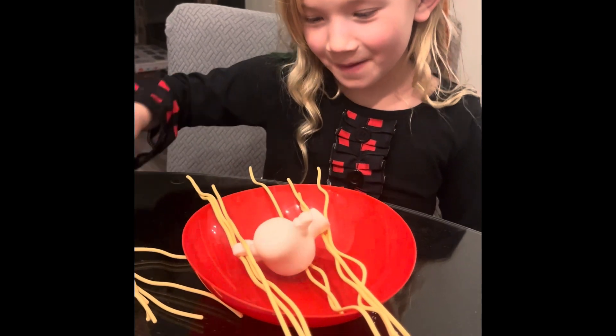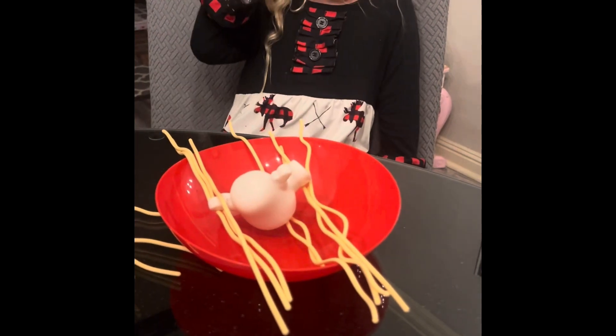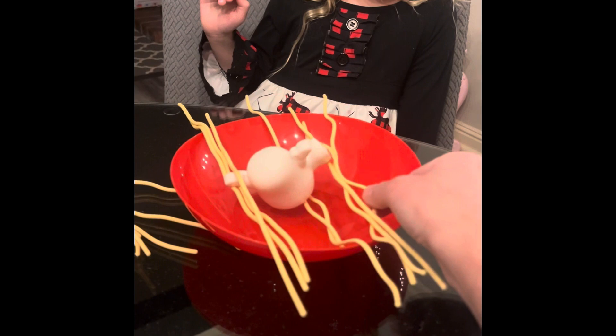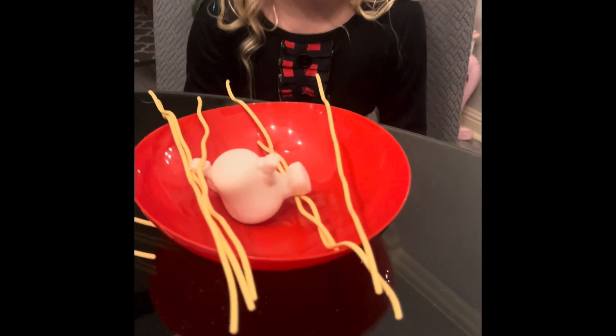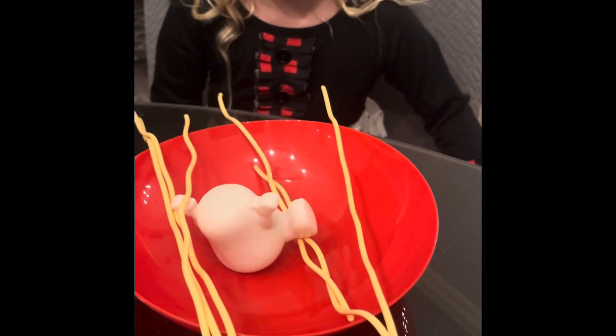Oh, is he falling? No. He's hanging. He's barely hanging by a single arm? Uh-oh. What is Grandma gonna do? How about this one? Oh, Grandma. Did I lose? Yep. Why? He's touching the ground with his foot. Oh, I think his bottom's in the bowl, too.